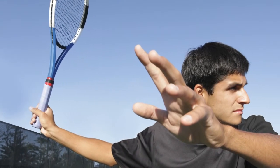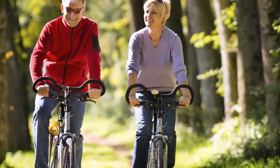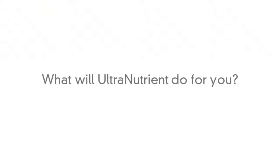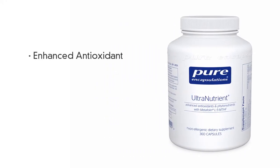Ultranutrient is for anyone who is looking for a professional-grade multivitamin and mineral supplement with broad-spectrum support. Ultranutrient provides enhanced antioxidant, cardiovascular, and liver support.